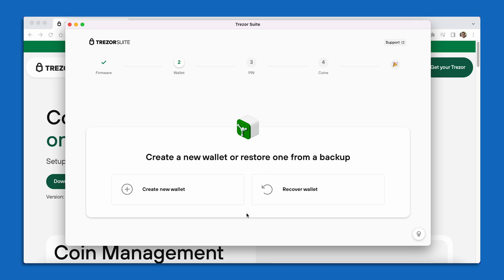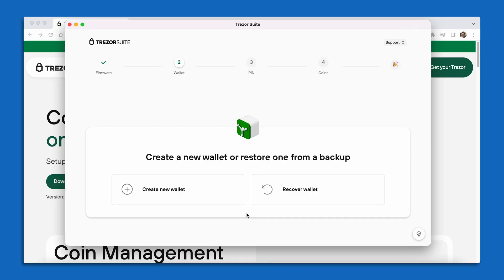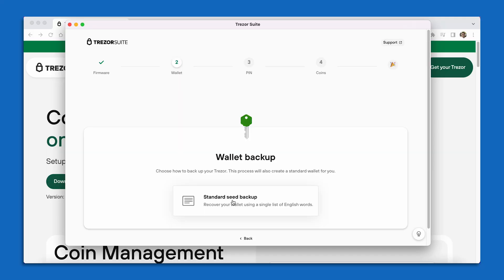This is really important. The left hand option is what we're going to do today: Create a New Wallet. But in the future, if you ever needed to recover your Bitcoin key, this is why seed phrases are so important — you would choose that Recover option and enter your 24 word seed phrase onto your device to completely recover your Bitcoin key. That's the magic of Bitcoin seed phrases. But what we're going to do in this video is select the leftmost option for Create New Wallet.